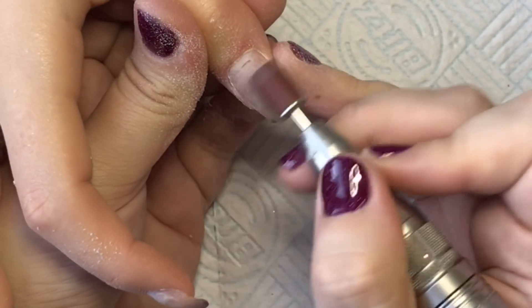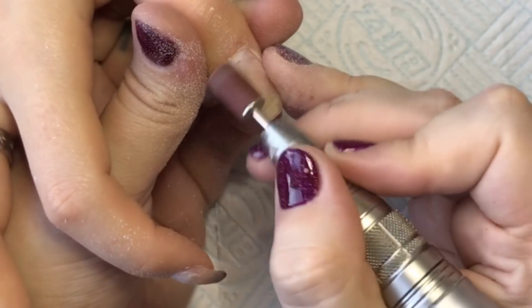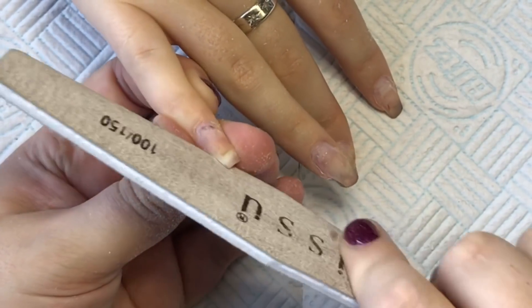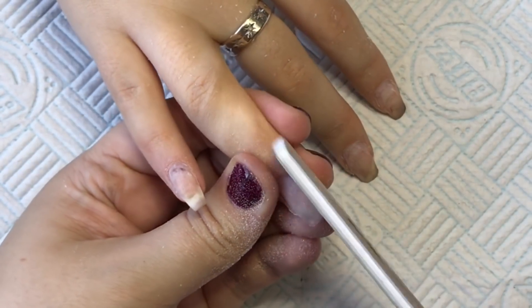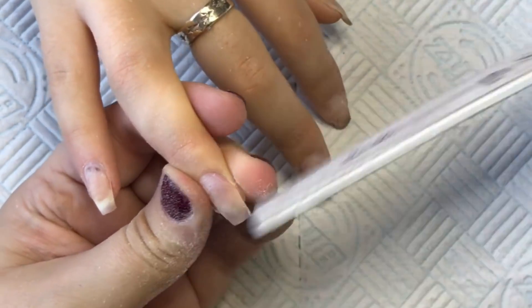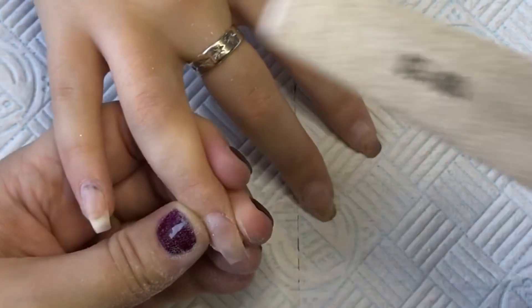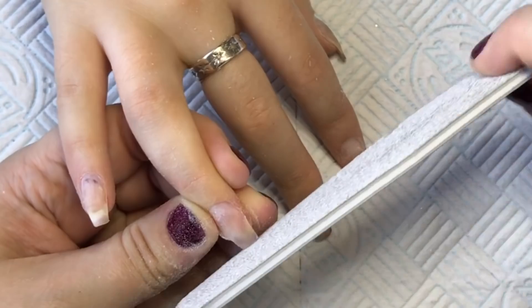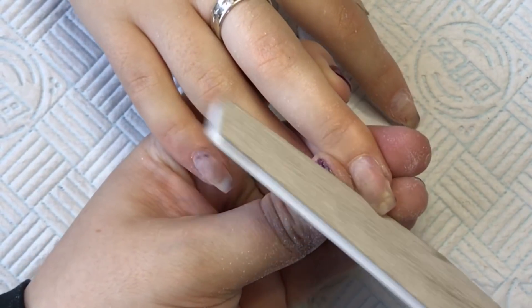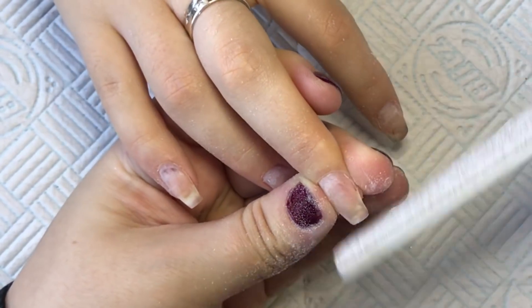I'll just shape the sides gently, being extra careful because her natural nails are mega thin — we've been doing fill after fill and she's probably due for a fresh set soon. I'm not too bothered about getting the shape perfect because I'll do that with the acrylic at the end. I'll just make it a little bit neater so it's easier to apply. Then I'll remove the dust, dehydrate, prime, and go in with my clear layer.